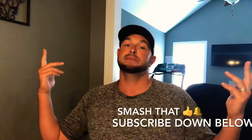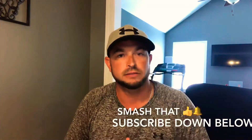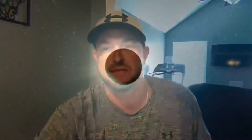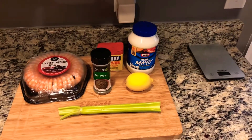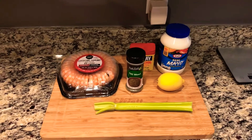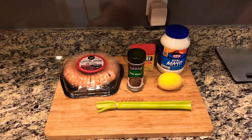With that being said, if you're ready to get cooking, as always I'm that dude to do it for you — let's get it! To get this video started, what you're going to need is a cocktail shrimp ring — it makes it easy, it has about 32 shrimp in it — dill weed, Old Bay, a lemon, mayonnaise, and one stick of celery.